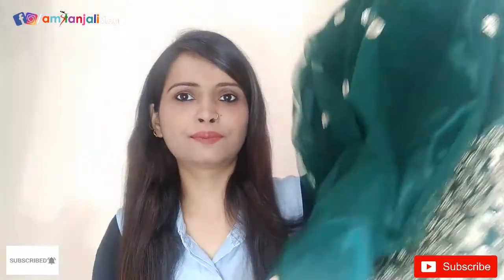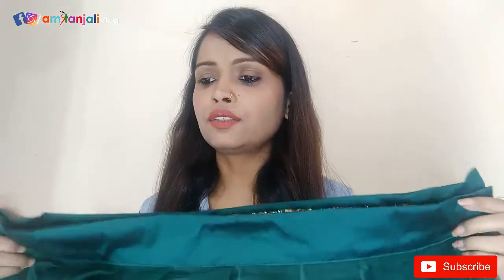Let's get started! The first lehenga is a green lehenga with sequins work. The semi-stitch lehenga is made of net plus tapeta silk. The waist is 44 inches and the length is 47 inches.